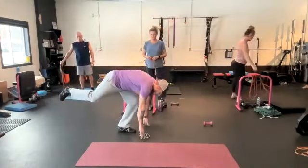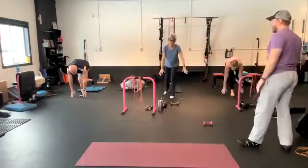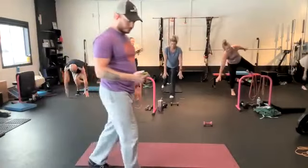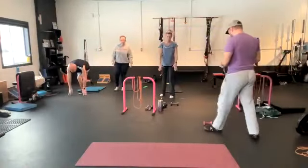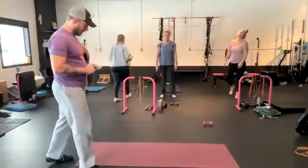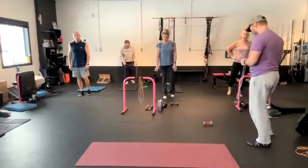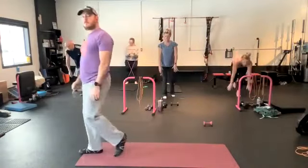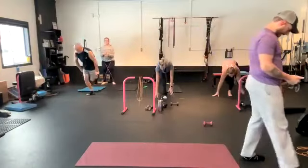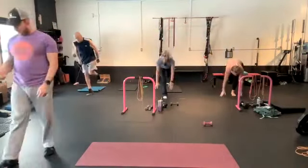Single leg hops — reach down, touch the ground, little baby hop, reach down, touch the ground. Make sure you bend your knee as much as you can to touch the ground. Three, two, one, go. Stay on one side — we're going to do the opposite side next round. Bend that knee as much as you can to touch the ground, like a little baby squat. Touch the ground with both hands — that's going to keep you a little more balanced. Rest. Switch sides. Go. Rest.